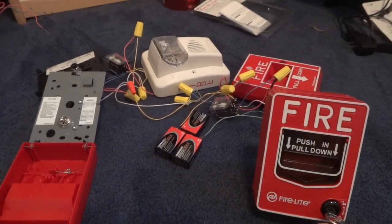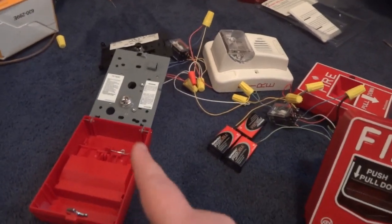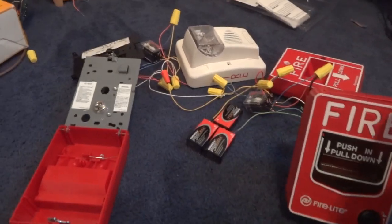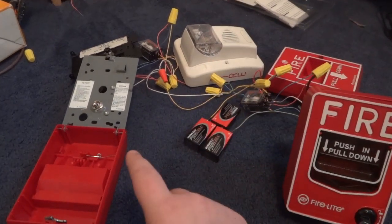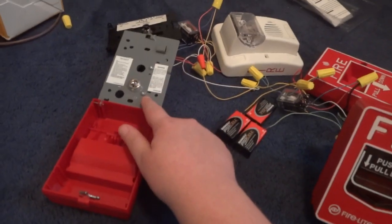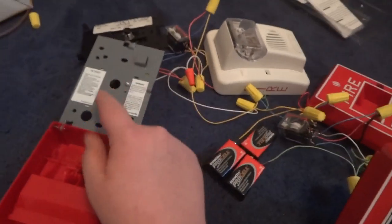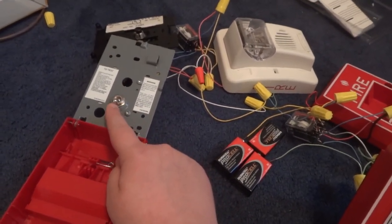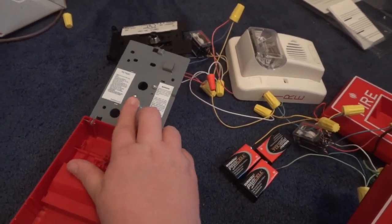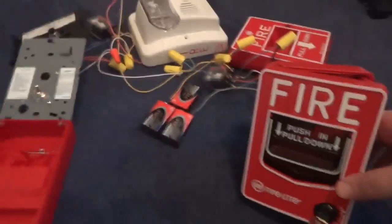You'd have to have a remote power and a remote annunciator to control the panel. Then there will be an S5, which will hopefully have a panel case, a power supply, an extra silenceable NAC or two, and three IDCs. There will be a silent walk test and silent drill feature, which I could demonstrate here because I have a switch. On the panel there'd be a button, but I only had a switch to use since my T-bar is currently in the system.